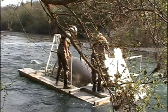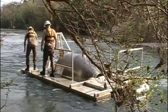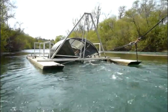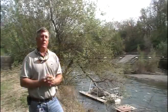We use these traps to catch juvenile Chinook salmon, steelhead, and coho salmon. A rotary screw trap works on a corkscrewing principle. Inside those cones are baffles. As the water hits the baffles, it causes the cones to spin. As fish move downstream, they're entrained into that cone and it corkscrews them to the back, where we have a large live well where the fish are held until we come and collect them in the morning.